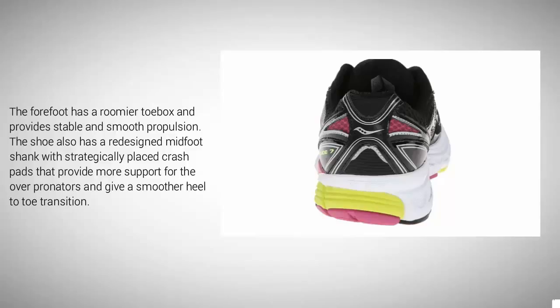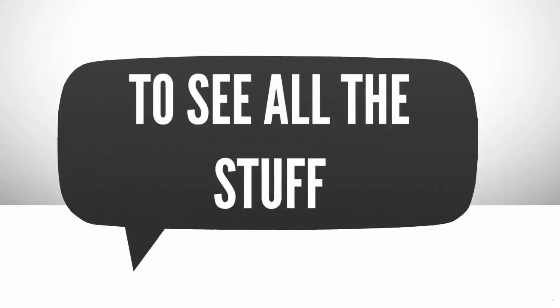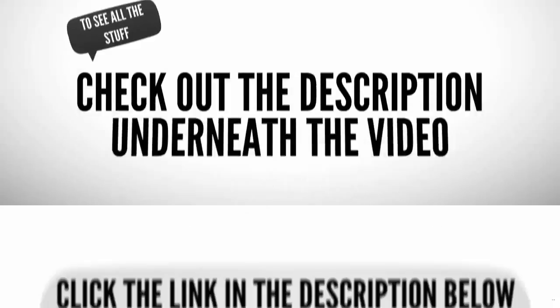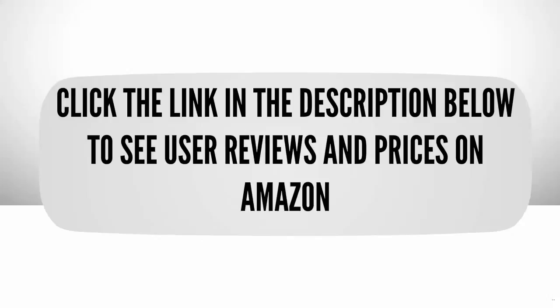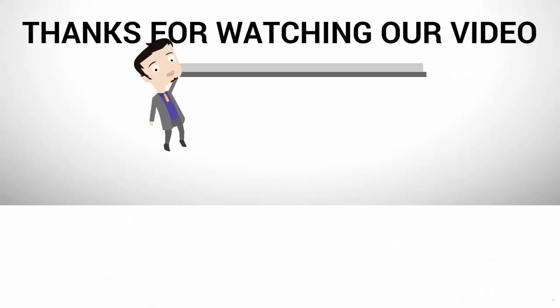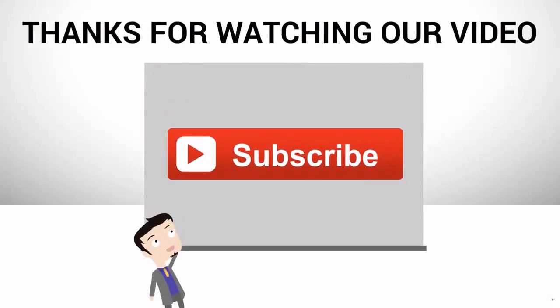The shoe also has a redesigned midfoot with strategically placed crash pads that provide more support for overpronators and give a smoother heel to toe transition. To see all the details, check out the description underneath the video and click the link in the description below to see user reviews and prices on Amazon. Thanks for watching — for more, subscribe to our channel.